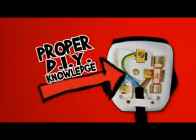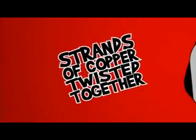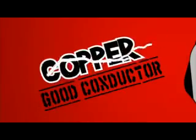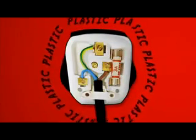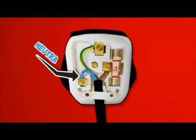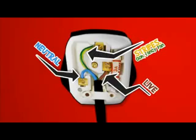A plug cable has two or three wires inside a plastic outer cover. The wires are made of strands of copper twisted together because copper is a good conductor of electricity. Plastic is used for the cover because it's a good insulator. The wires are colour coded: blue is called neutral, brown is called live, and the green and yellow striped one is called the earth.